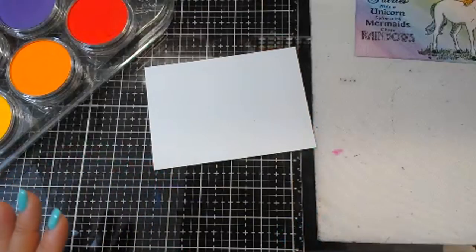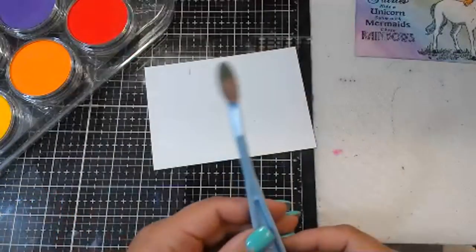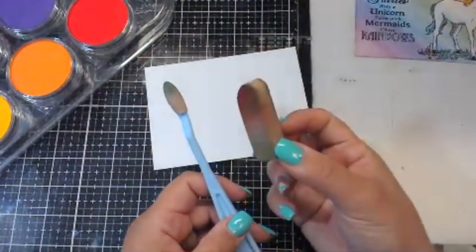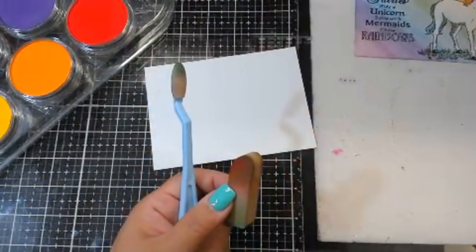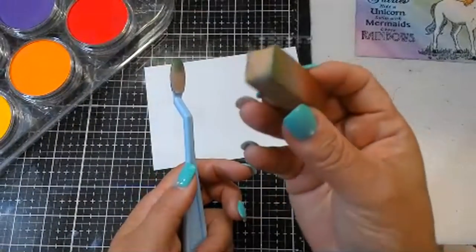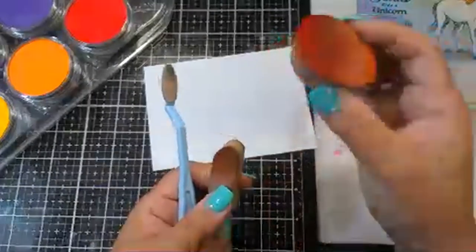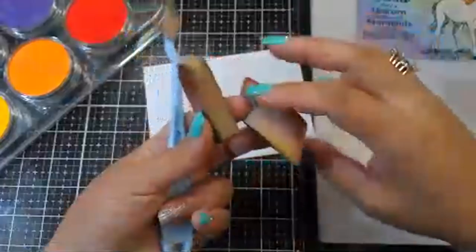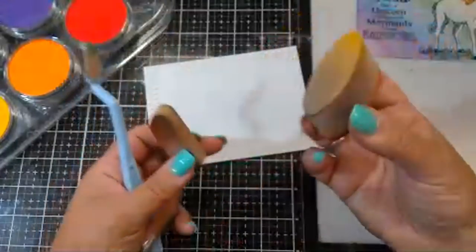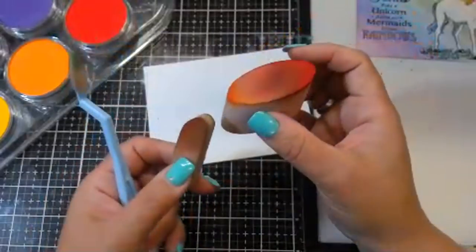If you purchase the set, you will get a softie knife with two replacement heads, the sponge bar, and you will also get one of the angle slices — which you can use four flat areas and then the edges. I have three of these and I have each corner dedicated to a color.